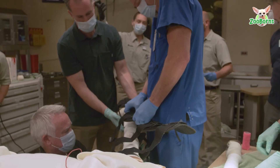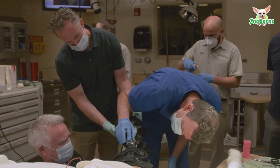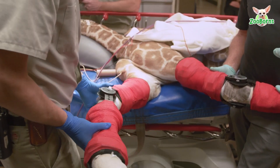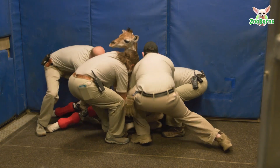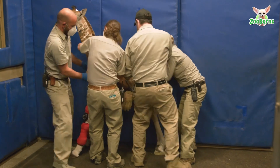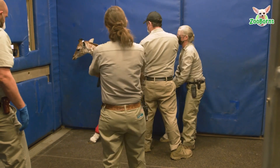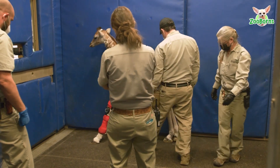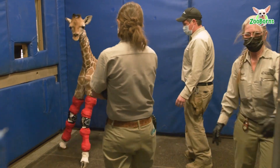Today we fit the giraffe with a custom molded brace that we had to take molds for a week ago. After we took the molds last week, we put the giraffe into some off-the-shelf braces temporarily so we could fabricate the braces and bring them in today and fit her with a definitive product. It is a custom molded carbon graphite brace, and we put the giraffe pattern on there too, just so it would blend in with other wildlife.